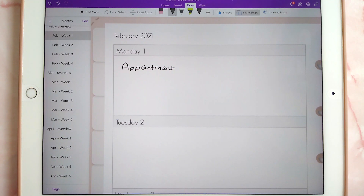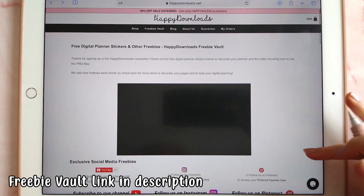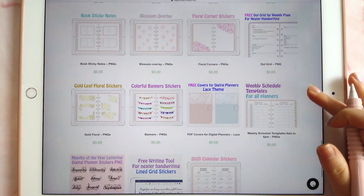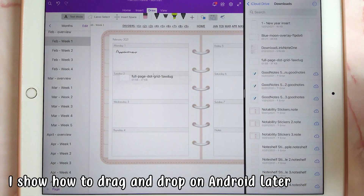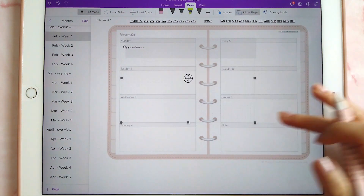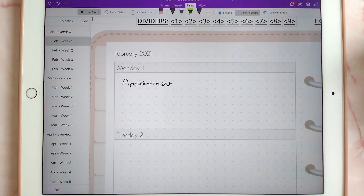If you struggle to write in a straight line, there is a tool that helps with this. I'm going to go into Safari and the freebie vault — I'll put the link below. I have two versions: a lined grid and a dotted grid. With the dotted grid you can tap to download, then drag and drop the sticker onto your page. It may be hard to see because it's very faint, but you can resize it over your whole page and use it as a guideline for writing. Once you're done, you can just delete the sticker.